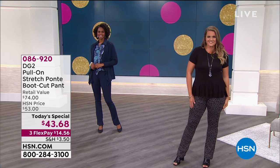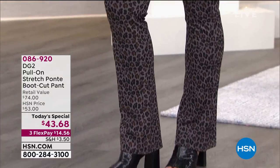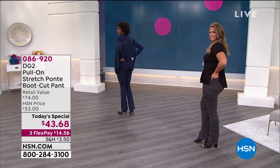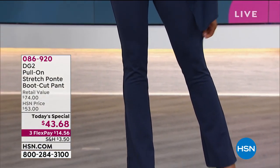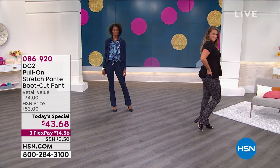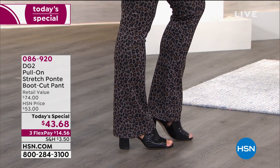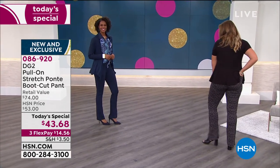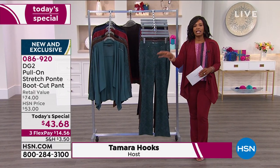Our Today's Special is super comfy in these pull-on stretch-ponte boot-cut pants. When you look at them, they look so pulled together and so professional — and they are. These are the kind of pants that you pop on. You literally pull them on just like you would a pair of jeans. But because they're a stretch-ponte, you have the comfort of, let's say, your yoga pants, but you've got the structure of a great boot-cut pant all in one. These are the pants you can wear every day, even if you're going to stay at home.